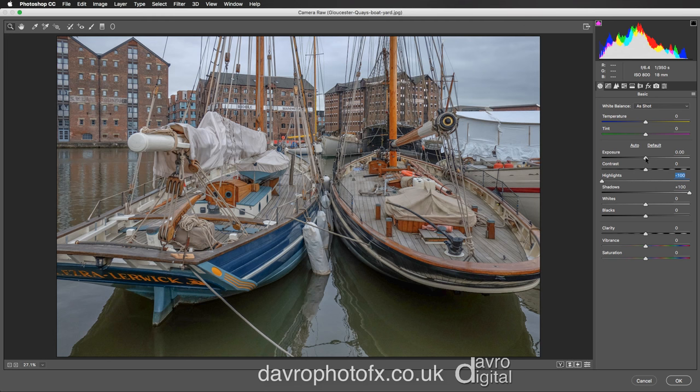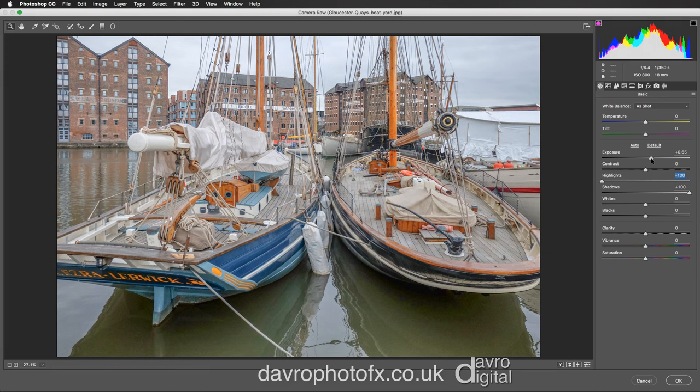Next we're going to come to the Exposure slider. I'm going to move this back across to the right hand side and take it into a good position around that area.